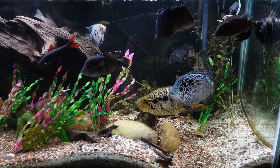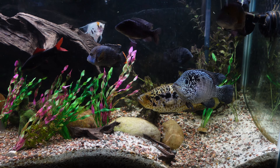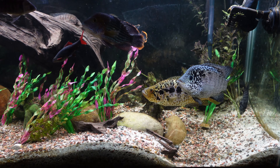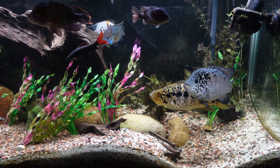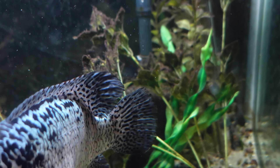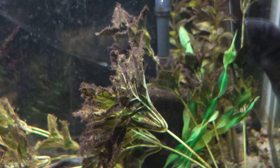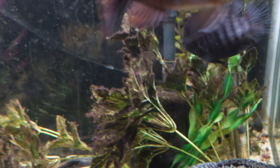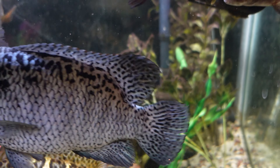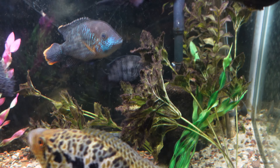Welcome back to Easy Fish Tanks everybody. Today we're going to be doing a little maintenance on the 125 gallon community cichlid tank. This tank is out in my living room and I've been hearing some gurgling and chugging sounds coming from the Cascade 1000 canister filter. The problem is the pre-filter on the intake — it gets clogged with detritus, reducing water flow, letting air into the line, which causes that gurgling sound.